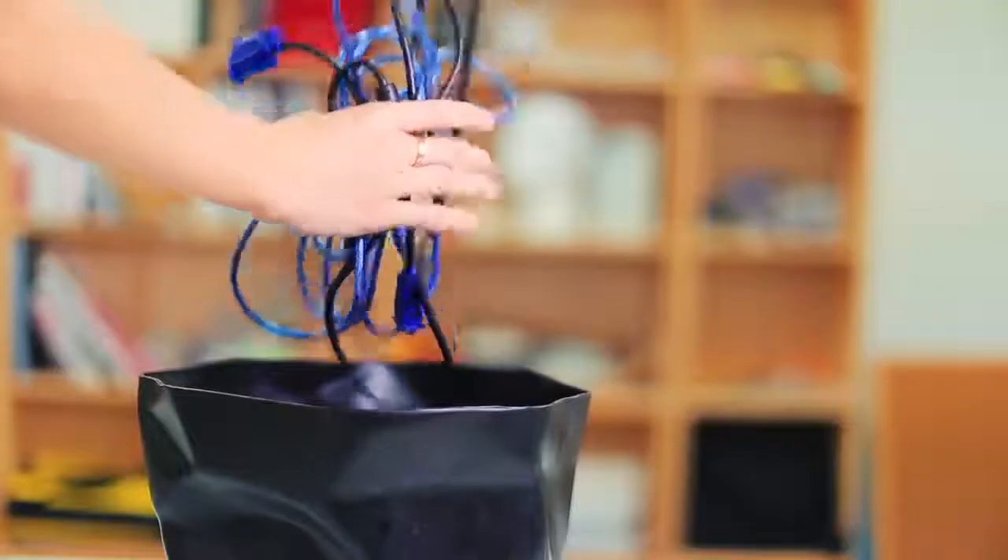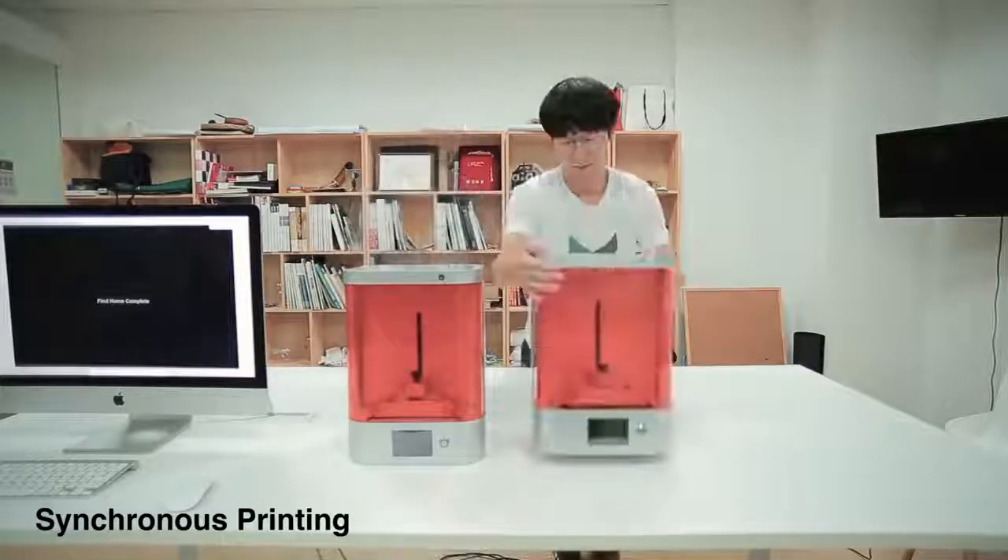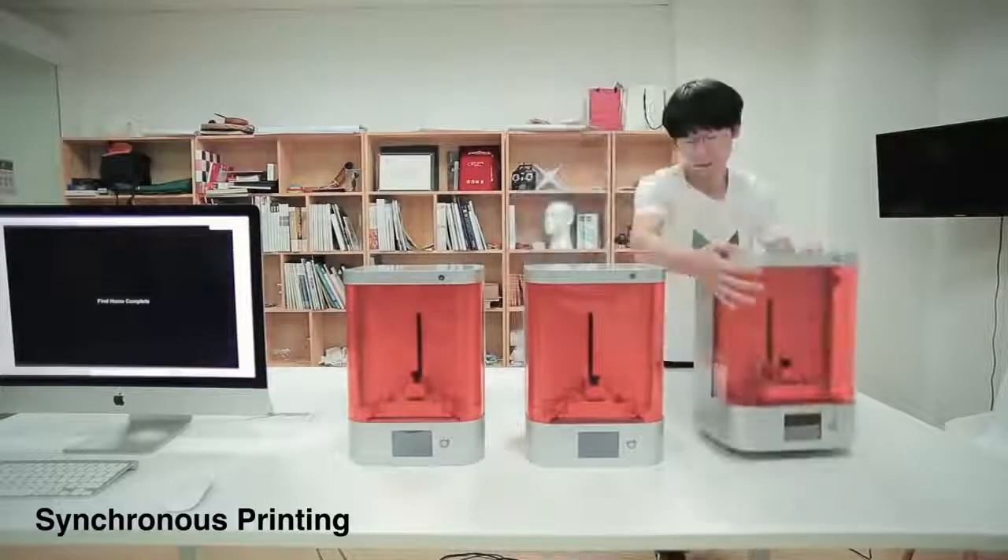The state-of-the-art wireless connection system enables you to remotely monitor your printer. No more headaches from tangled cables. Each printer's printing process can be monitored at any time. This way, your printing factory effortlessly materializes.